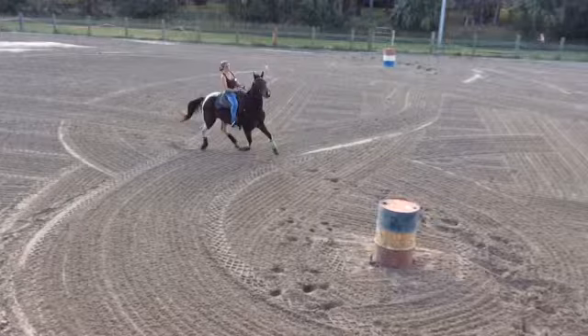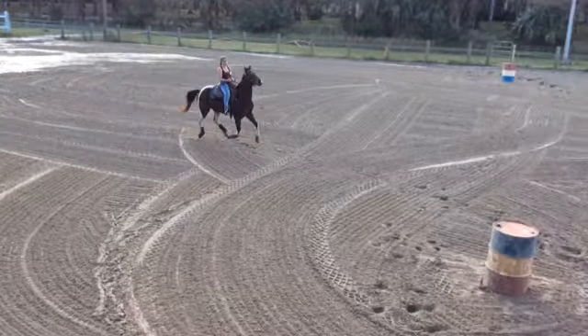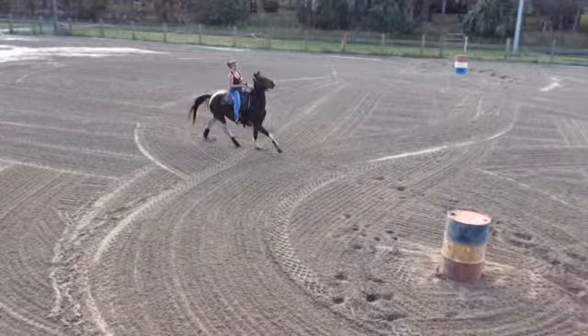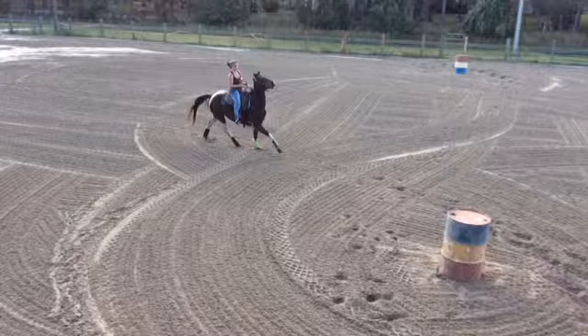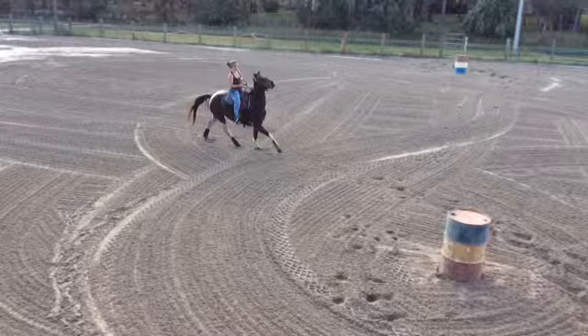Honestly, I think this was actually really one of my favorite approaches on your barrels. The biggest thing I saw with your horse today was lacking in basics — your horse really doesn't whoa off body or voice. She's too dependent on the reins. Whether it's a chicken-before-the-egg thing, either way she's gotten way too dependent on the reins.